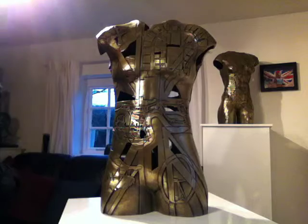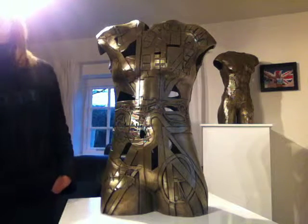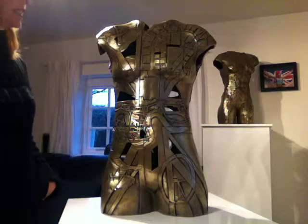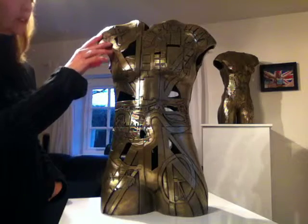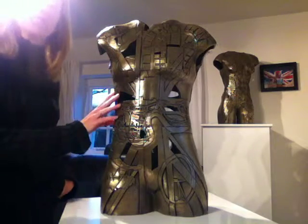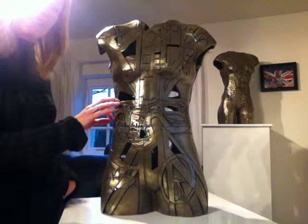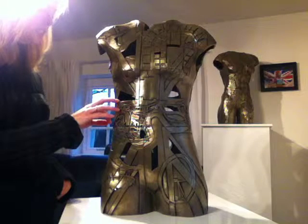I'm here recording an image of this. I'm about to say goodbye to this piece, which is exciting but also quite tough. This is my sculpture of Beth Tweddle, and this is actually the piece that Beth owns. I'll be up in Liverpool in a couple of days giving it to her, and I just wanted to record it before it goes.